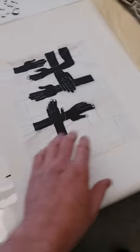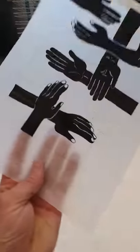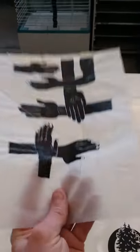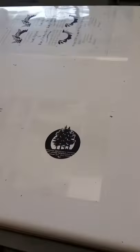Opposed to that would be something like tracing paper. Because it is slightly more opaque — you can still see through it — but it takes the light a little bit longer to burn through and harden up the emulsion. It still works fine; it just takes a little bit of practice.